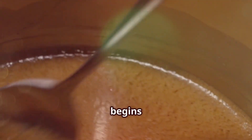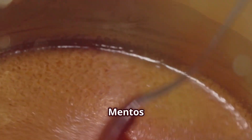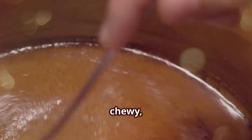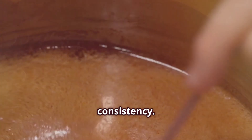Our journey begins with the mixing of key ingredients. First, we mix sugar, glucose syrup, and gum arabic to make a dough-like paste. Sugar is the main ingredient that gives Mentos their sweetness. Glucose syrup helps to keep the candy soft and chewy, while gum arabic acts as a binder to hold everything together. This mixture is carefully blended in large industrial mixers until it reaches the perfect consistency.